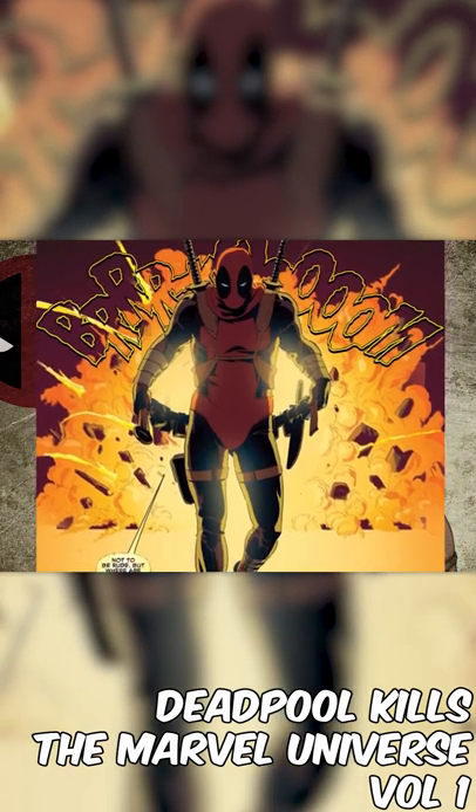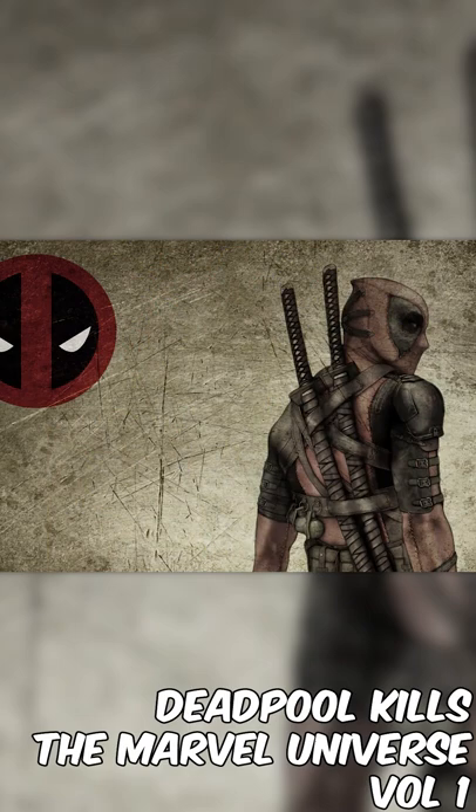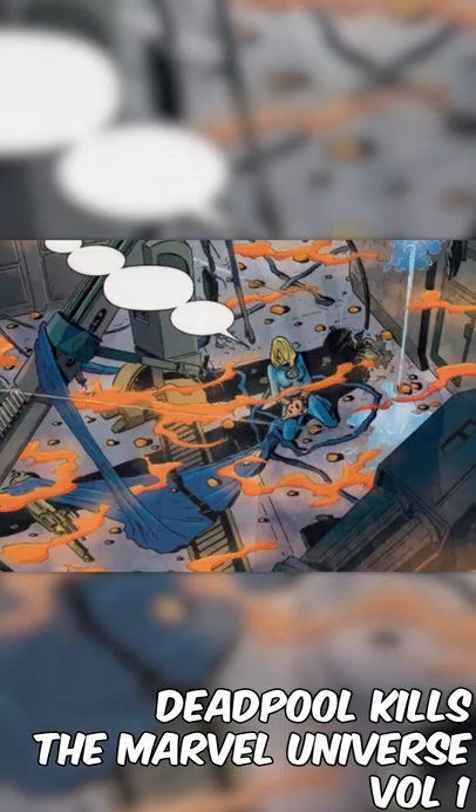His next stop is the Baxter Building, and we don't know what he did exactly, but he went there to get the tools that he may need. First he did something to Reed Richards, ruining his electricity and allowing him to die slowly as he melted in the invisible woman's arms.